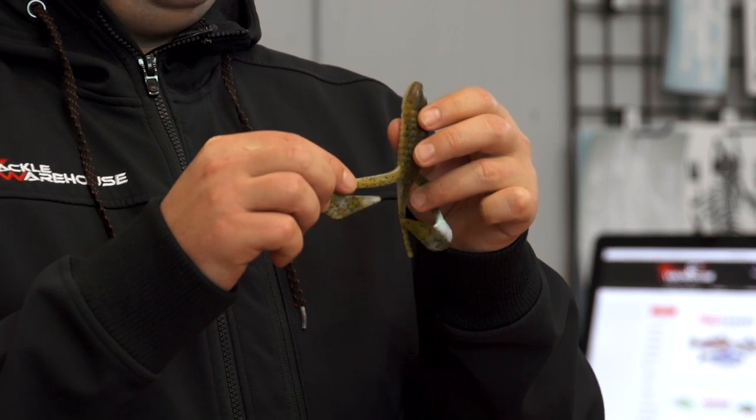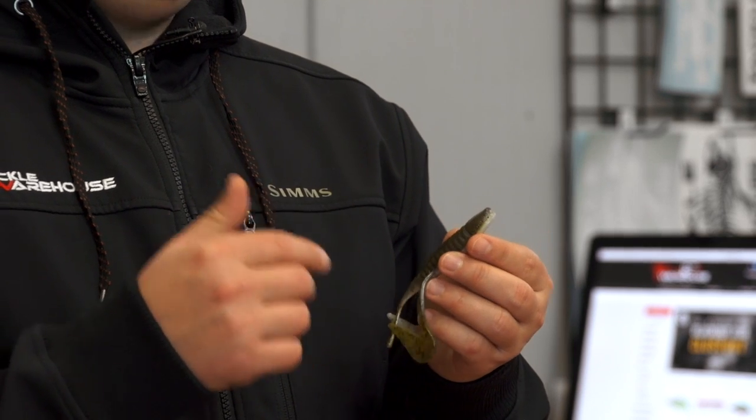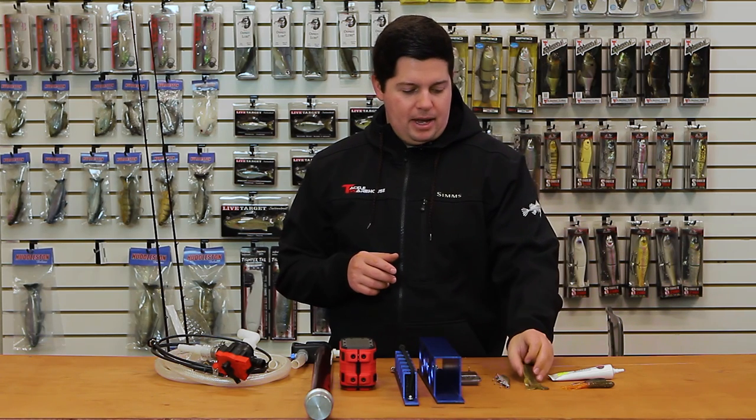It's also got these really large J-shaped legs on there, so it's going to kick up a tremendous amount of water and leave a big bubble trail. This body is going to allow you to cast it a mile, get it into all kinds of tight cover, and be in and out of vegetation very easily. So new buzzing frog from Bass Assassin.